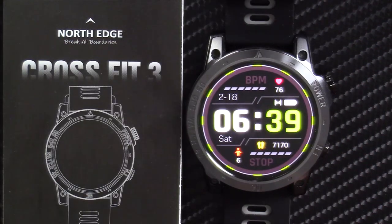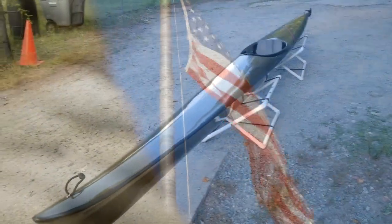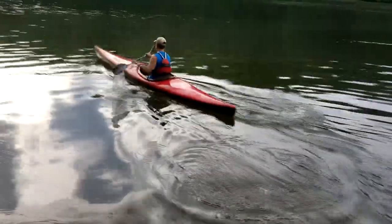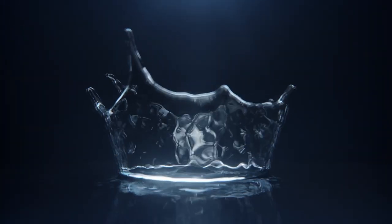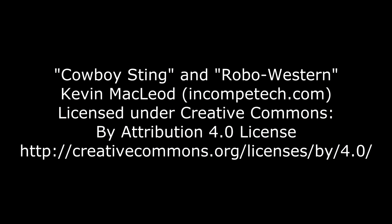That's the NorthEdge CrossFit 3. Thanks for watching, and I'll talk to you again soon. When you want an extraordinary racing kayak made in the finest American tradition, or maybe just own a piece of American kayaking history, you want a Westside Boat Shop Kayak — now available from DaveTheKayaker.com. Westside Boat Shop Kayaks: the tradition continues.